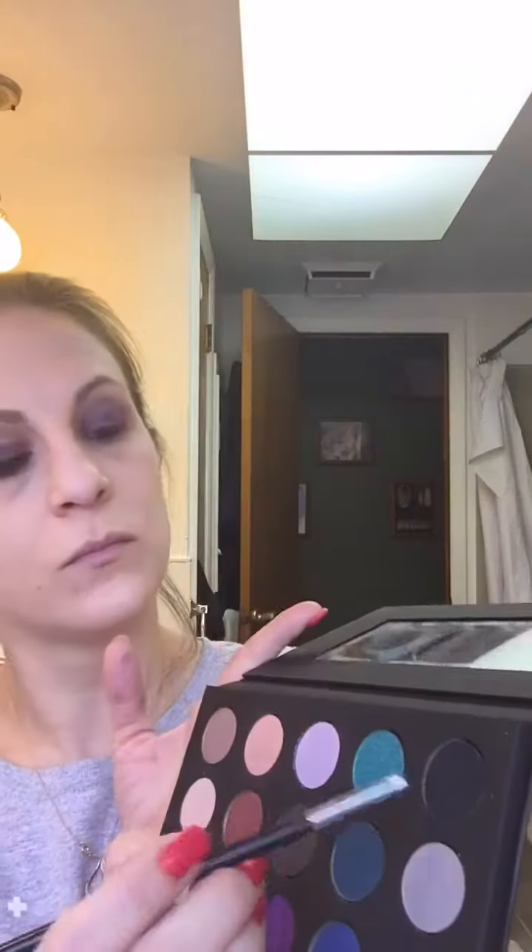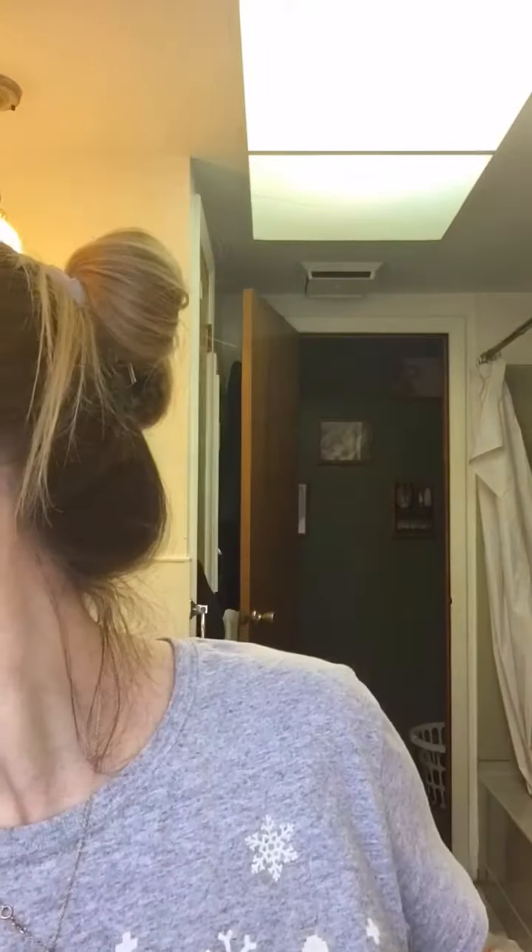Any black pencil eyeliner would work for this — I'm just lining my waterline, upper and lower, with the black pencil. Now going in with any black eyeshadow, just going over that black eyeliner on the waterline. This helps the color stay and last all day when I set my eyeliner with the same shade of eyeshadow.